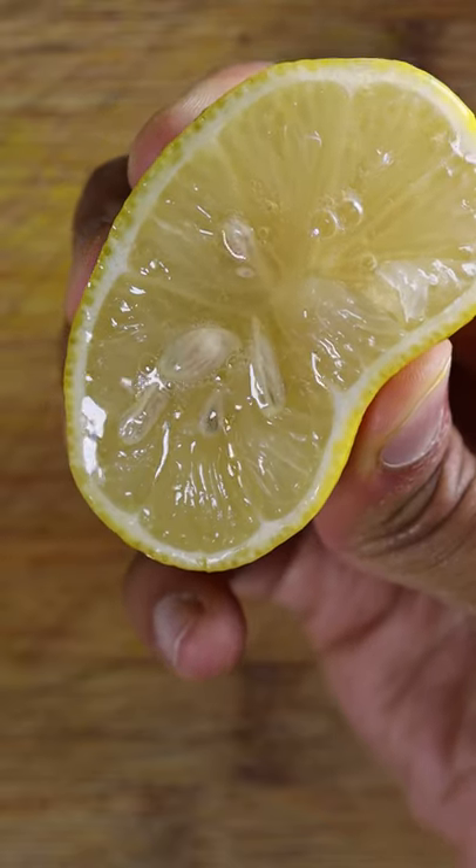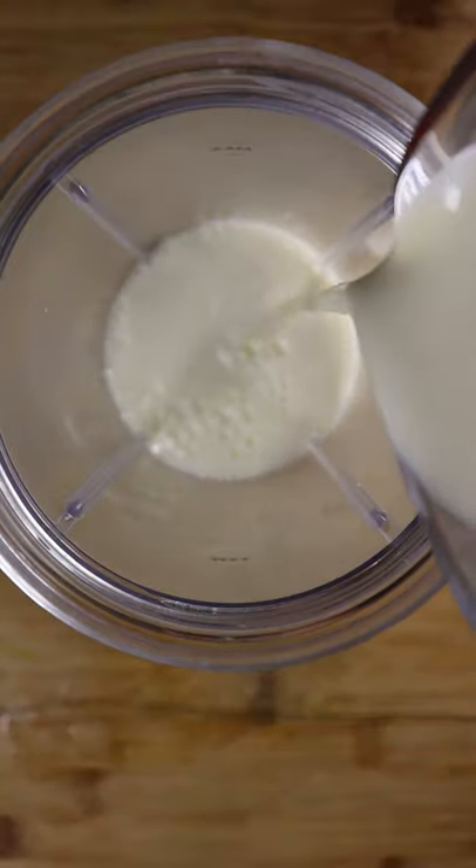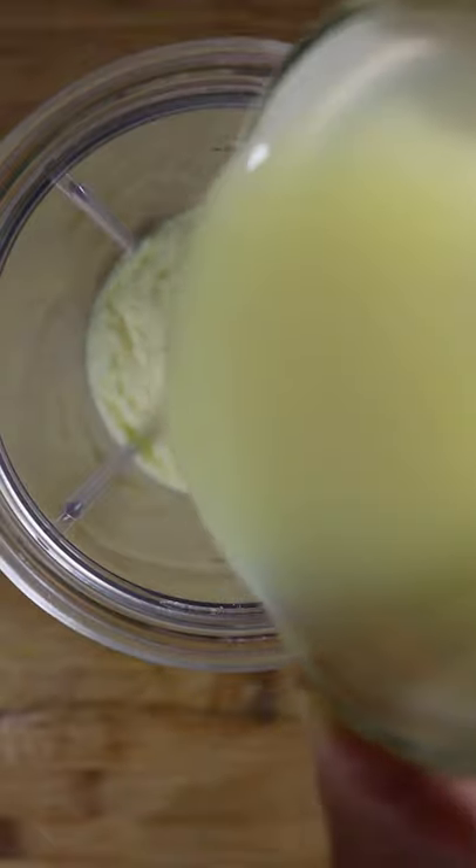Let's slice up some lemons and squeeze out all of the juice. Then in a blender you can add whole milk, heavy cream, milk powder, sweetened condensed milk, and your lemon juice.